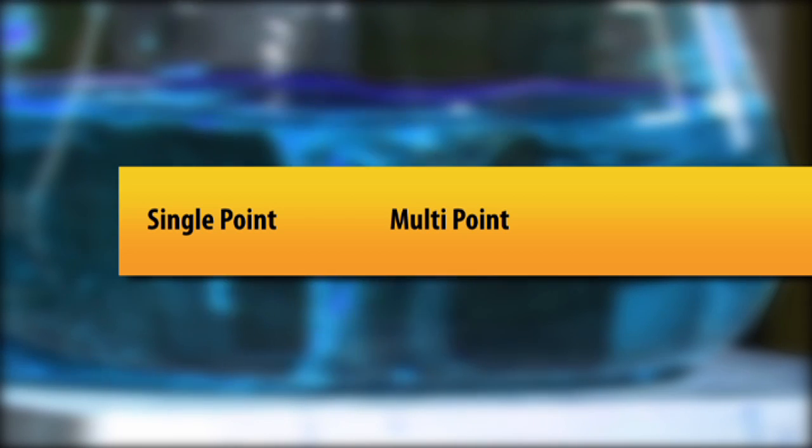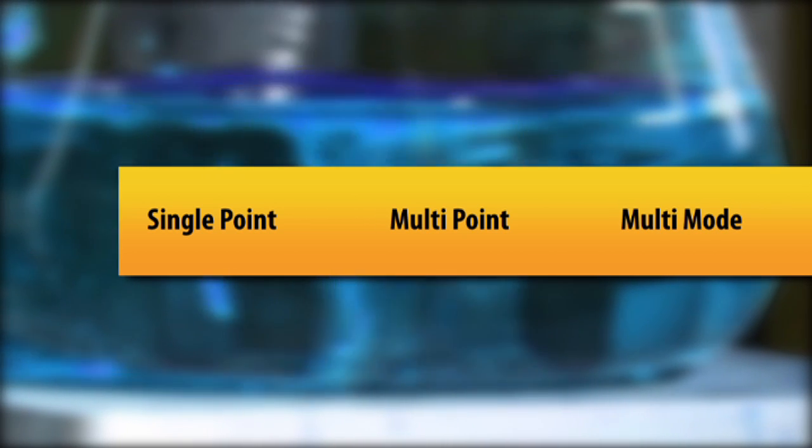There are three types of calibrations we can do: single point, multi point, and multi mode. We will start with the most common type, the single point calibration.